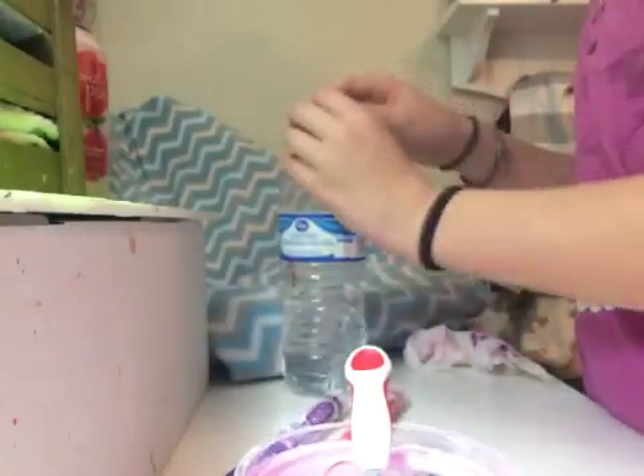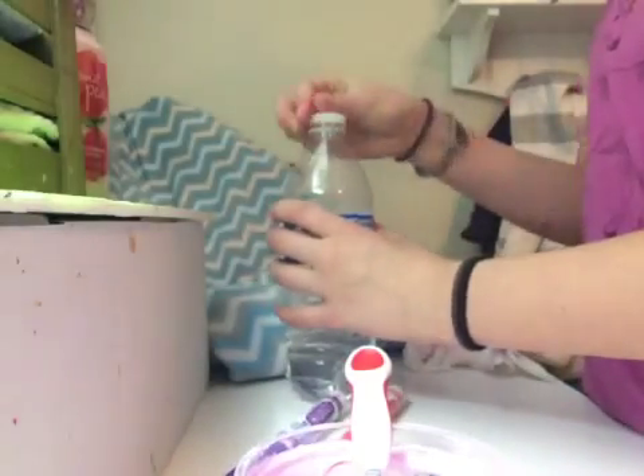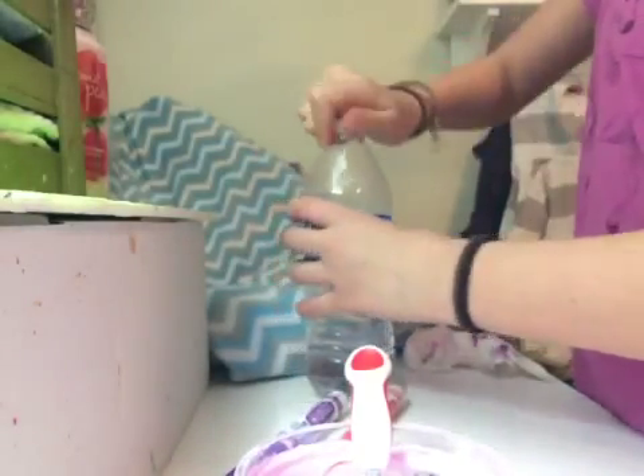Now that you've made your medicine and your yogurt, I'm going to show you how I make my milk. I'm going to show you two different ways — the way that I always make it, and the way that I used to make it.